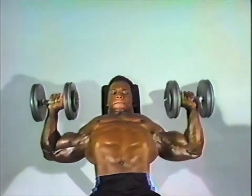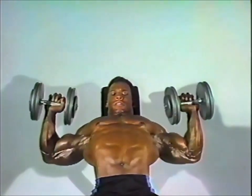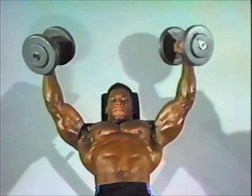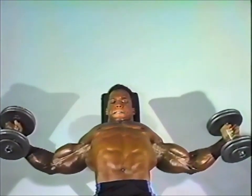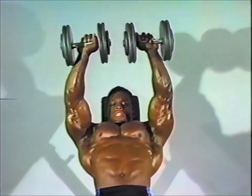Concentrate on the upper pecs. It's important not to turn this exercise into a fly motion which is out here — keep the dumbbells parallel and come straight down.